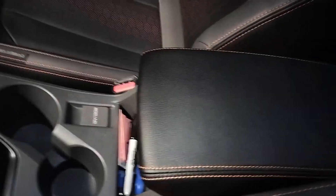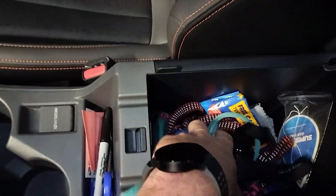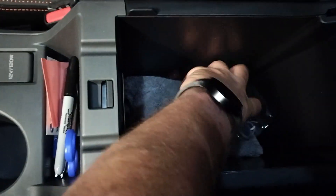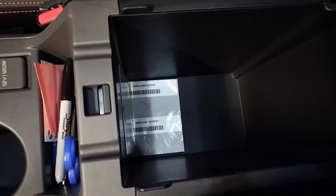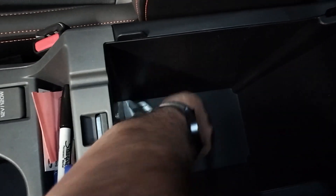This is a true story. I got my wife an organizer for her center armrest. I want you to see what a disaster this is. And there's more. Wow.